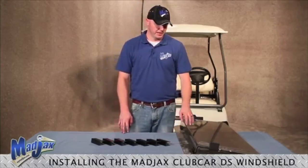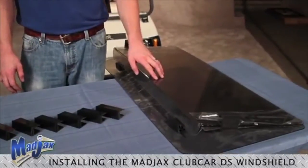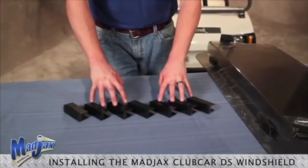Today we're installing a Mad Jacks windshield on a Club Car DS. Included in this package is the windshield itself and seven strut brackets.